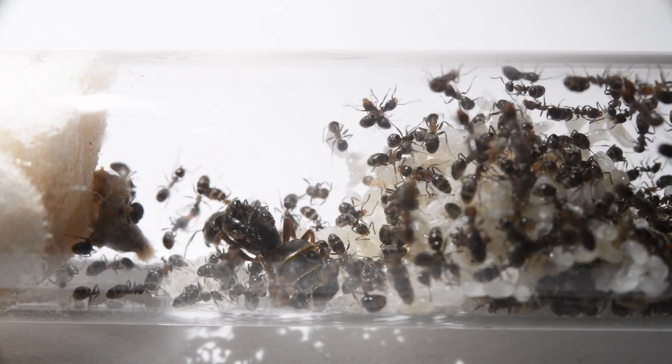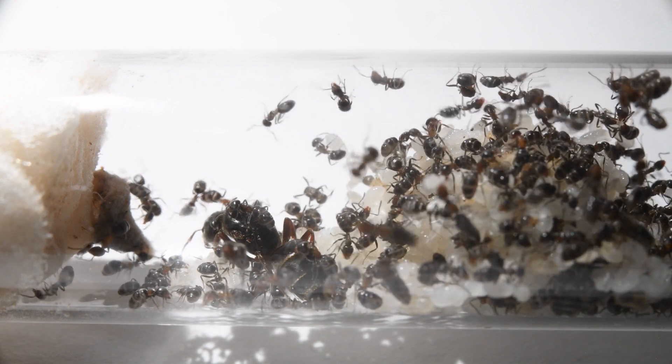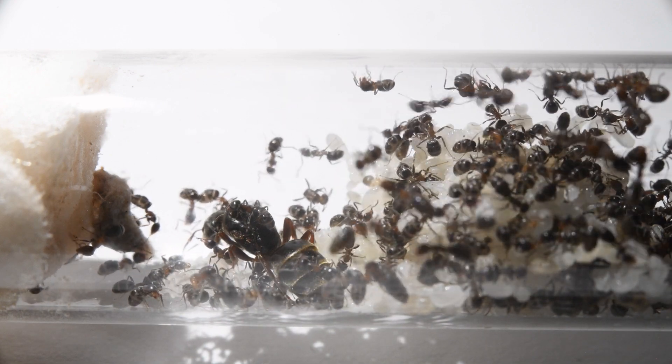Unlike the colonies from the Canary Islands, this colony will have to hibernate soon. So their brood isn't developing as much anymore, and they will completely stop growth until next spring.